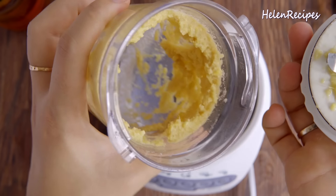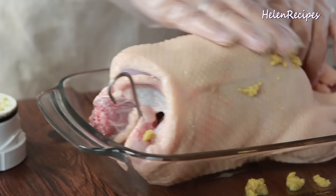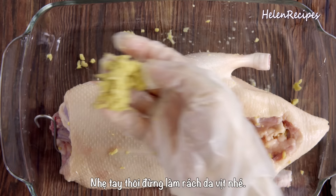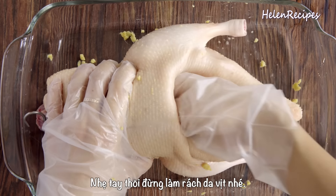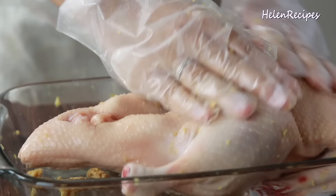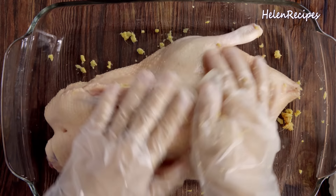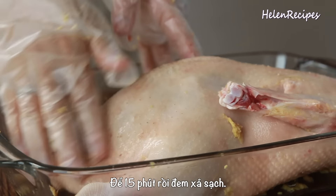In Vietnam, duck could be roasted in a clay chun, or vịt nướng lu, or it can also be roasted in an open charcoal oven where the ducks are pierced and rotate around a stick. Please give it a try and I'm sure that everyone will have a blast at your holiday party this year. Let's begin.